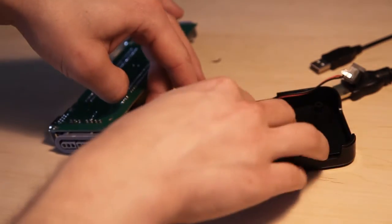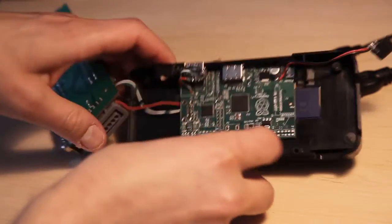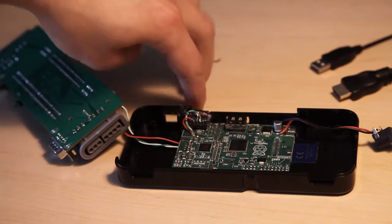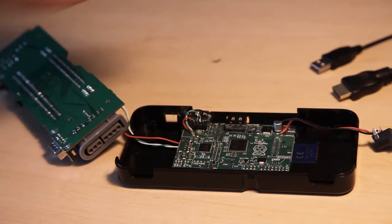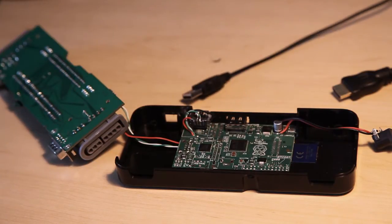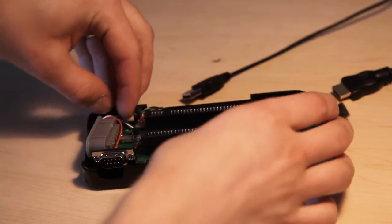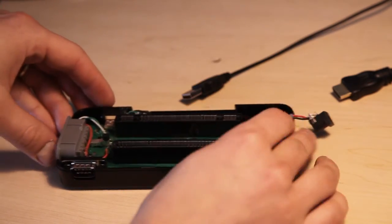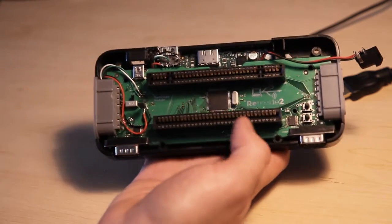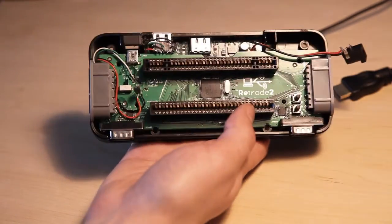I take one of these ports and wire it to get another USB connector facing out to the back of the case. This is because the Raspberry Pi will run Linux, so we definitely want console access — we want to be able to connect a USB keyboard for typing on the console. The other port goes to the Retrode, where we connect our USB adapter for Retrode games.